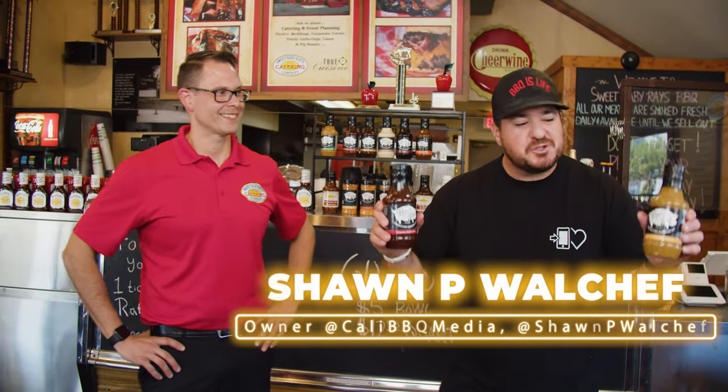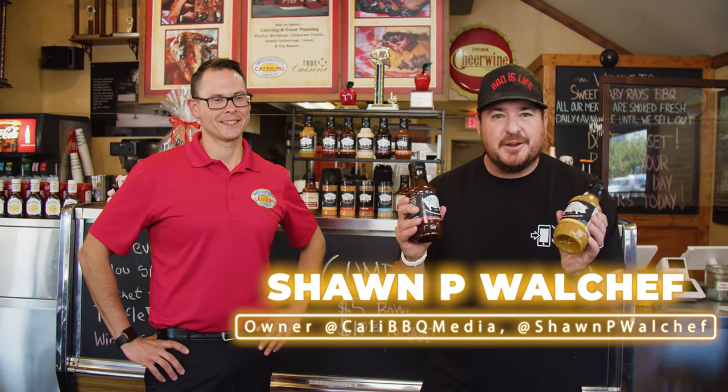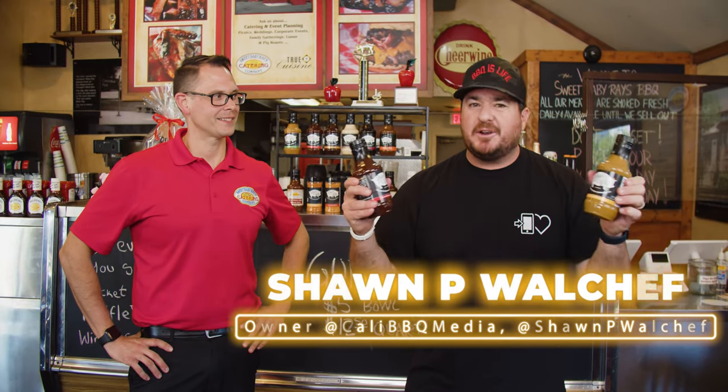Welcome to Digital Hospitality. I'm your host Sean Walcheff, owner of Cali BBQ Media, and I am here with Deuce Raymond of Deuce is Wild. We're here to talk about how to bottle your own barbecue sauce.